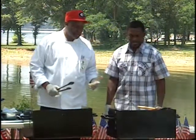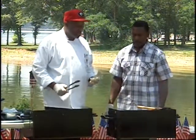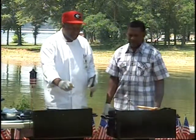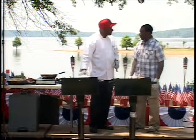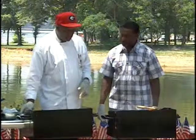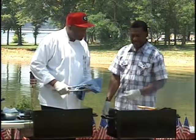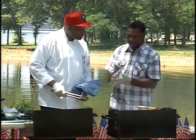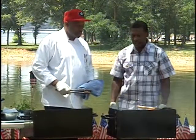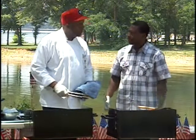Grilling season — one thing we all must think about is the safety of the grill. We tend to put certain things on the grill, such as oil. Never take a spray can and spray the grill while it's so hot, because those things are combustibles. You have to be careful. Always have a fire extinguisher with you if you're outside. Safety also includes having hand sanitizers — when you're handling meat, make sure that you keep your hands clean and washed, especially when handling pork, chicken, and beef.